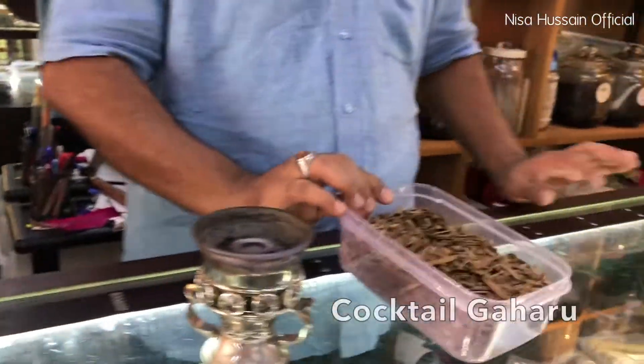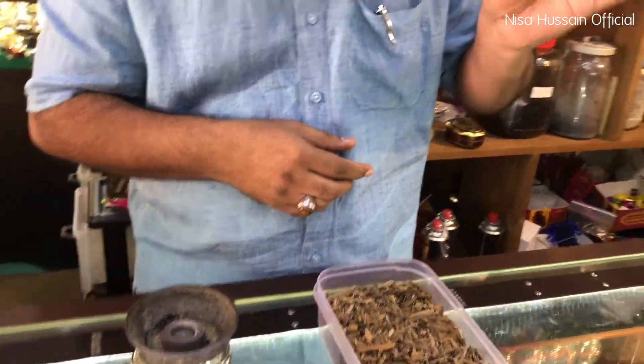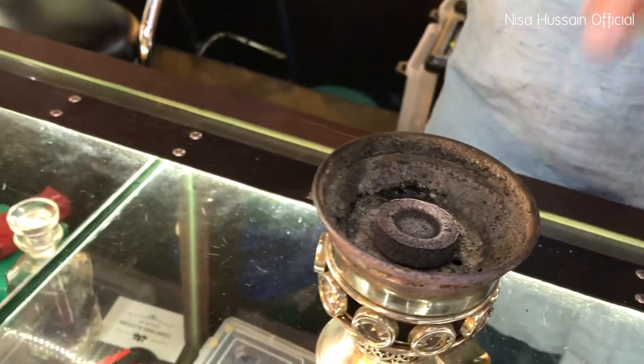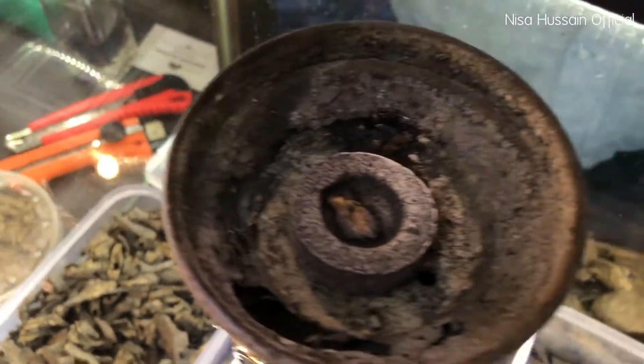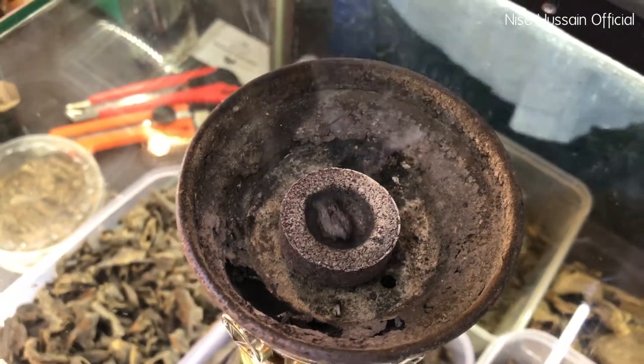This is what we call the cocktail gaharu — every scent will be different. If you look at it, it's just raw wood; you don't see anything else. But when you burn it — the charcoal must be red hot — can you see the oil bubbles coming out? Those oil bubbles mean the fragrance is within the oil itself.